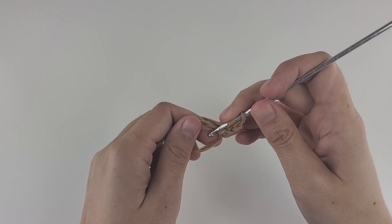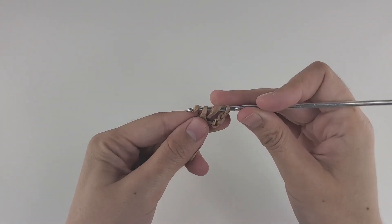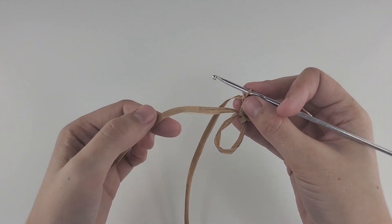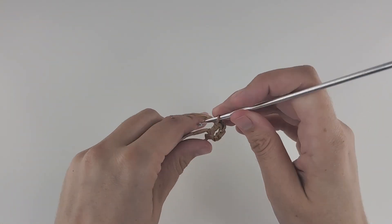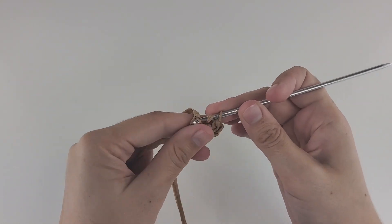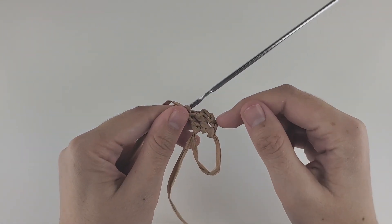Make yarn over, insert your hook right into the circle, yarn over, pull through — you have three loops on the hook. Adjust the size of the loops, yarn over, pull through two, yarn over, pull through two. Be careful with the little yarn end — put it along the circle so when you insert your hook, it goes under both the short end and the circle. Keep working like that until you have 12 bars in total, including those three chains at the beginning.